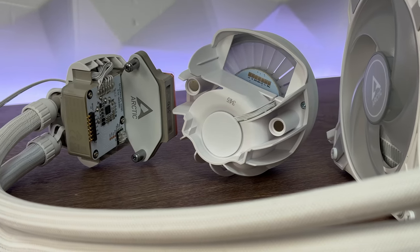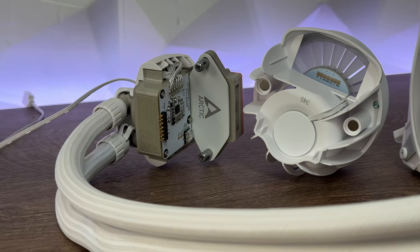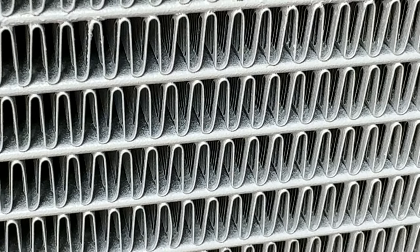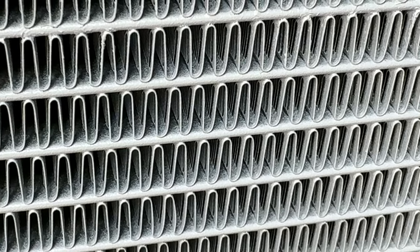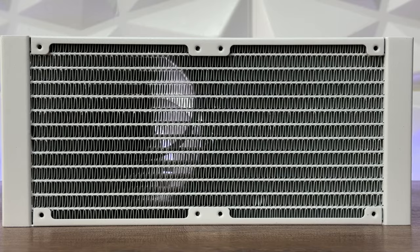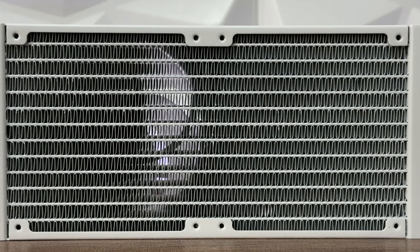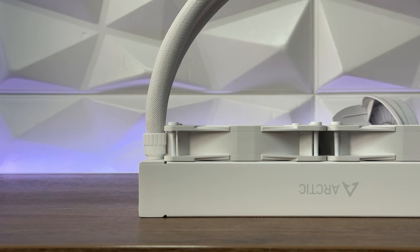The radiator is made out of aluminium with dimensions of 277 × 120 × 38 mm. Inside this box, we have two P12 PWM addressable RGB white fans at 120 × 120 × 25 mm. Combined with the radiator and fans, total thickness is 63 millimeters — important to know when planning placement inside your case on the front or top.